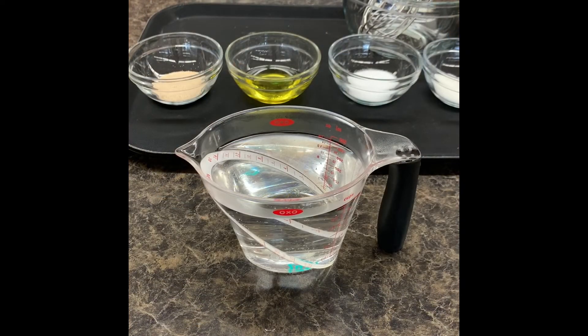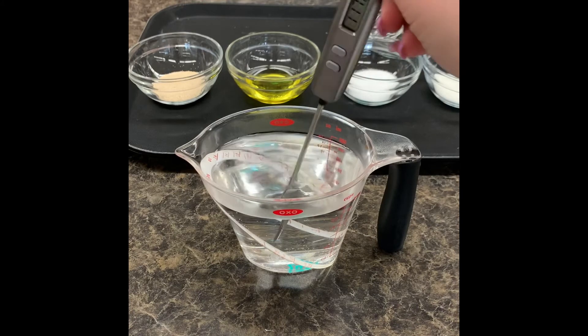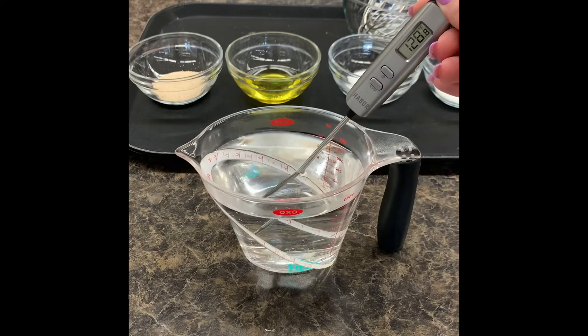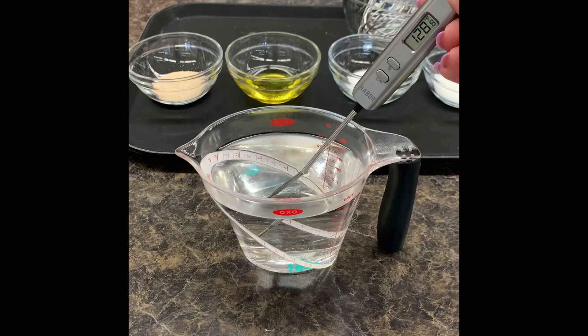The first thing you need to do is make sure that your water gets up to temp. The easiest way to do this is to simply pop your liquid measuring cup into the microwave for about a minute on a hundred percent power. When taking the temperature, give it a nice stir and make sure that your thermometer is not touching the sides or the bottom in order to get an accurate reading.